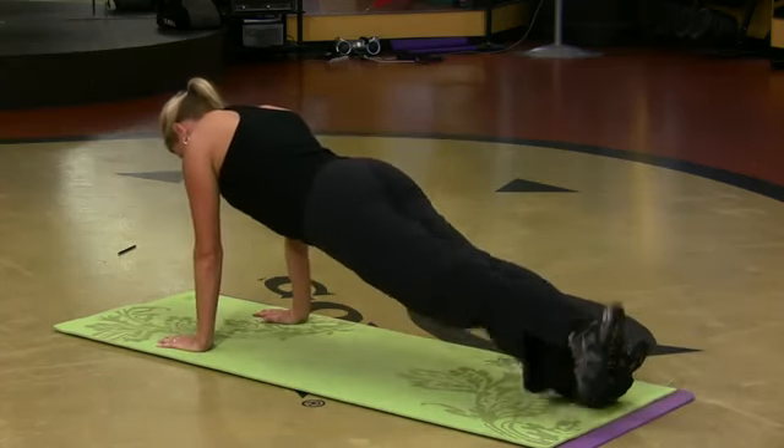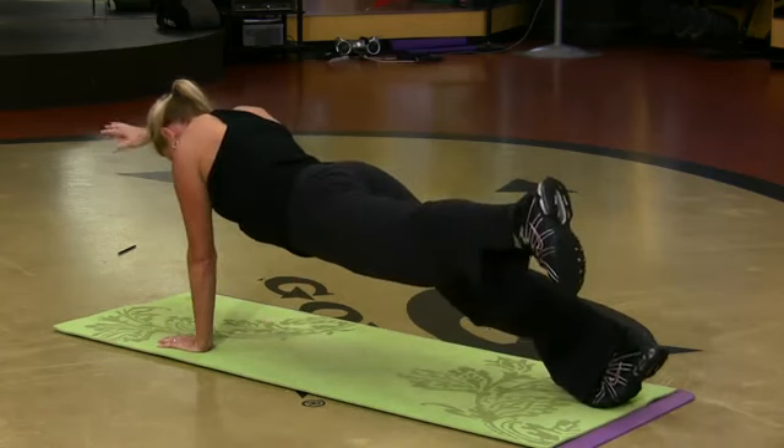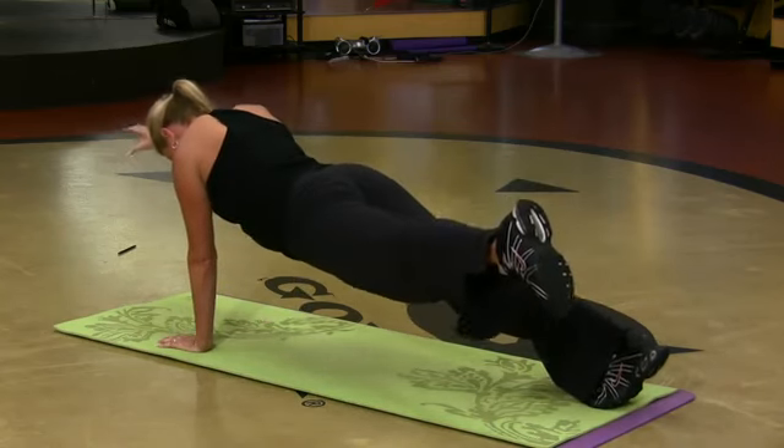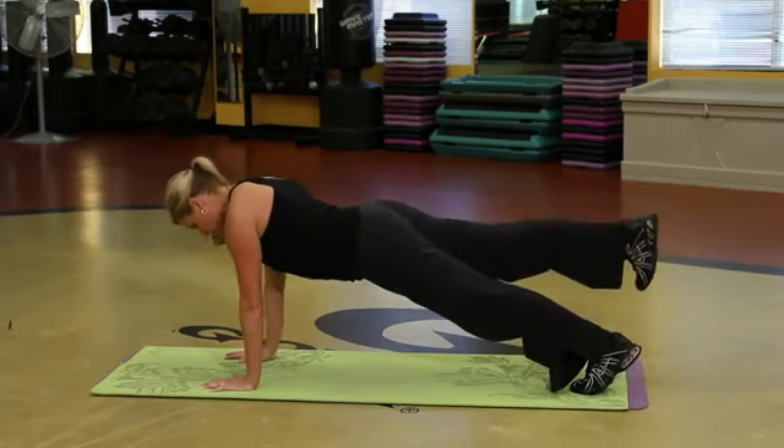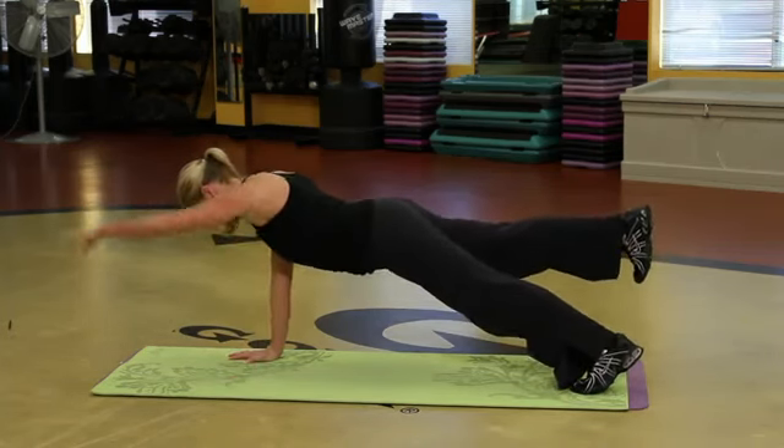I'm going to hold it here — lift your left leg and your right arm. That targets the upper part of the core, pretty hard too. Let's do the other side. Lift the leg, get comfortable, then lift the opposite arm.